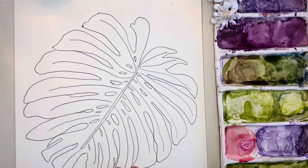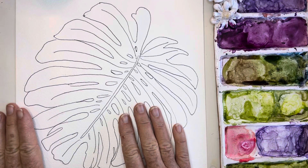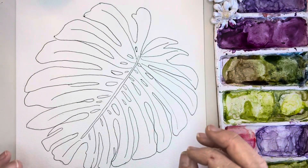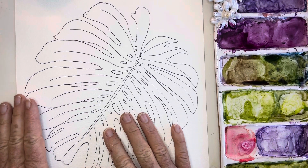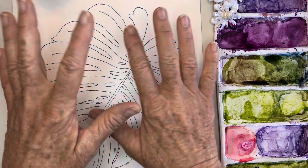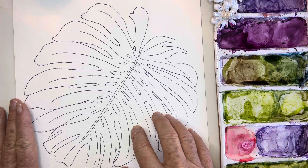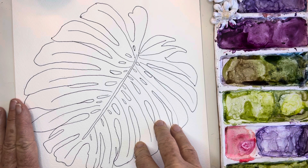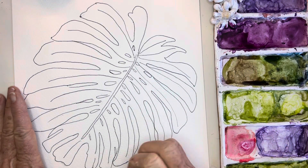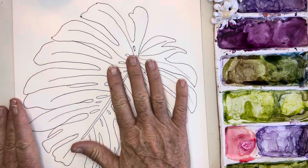Hi friends, this is Debbie. I'm playing with this tropical theme that I am absolutely loving. I'm pretending I'm in Hawaii, sitting and feeling the breezes, sipping on a virgin mocktail — maybe a coconut drink with the umbrella. I'm really getting into this whole tropical thing. What I love about these tropical leaves — we grow them here too — and the colors in them are so absolutely beautiful, and that's what we're going to be working on today.